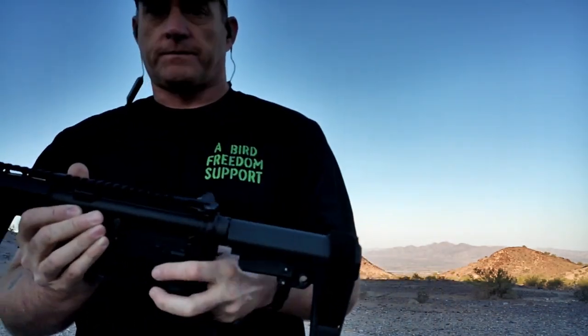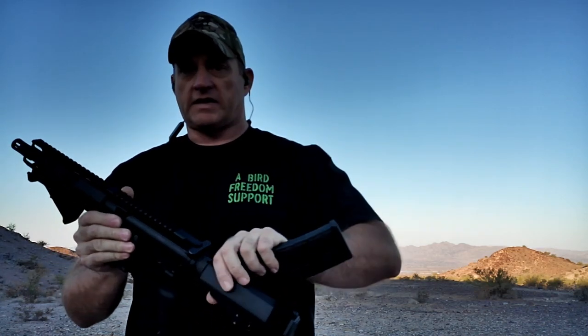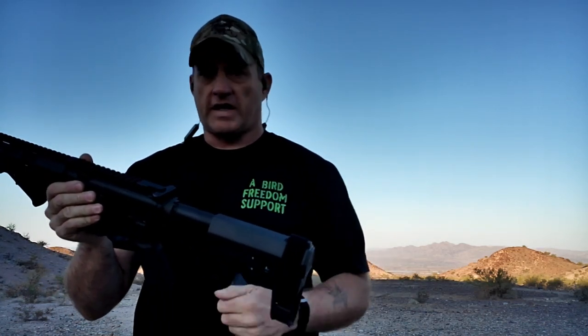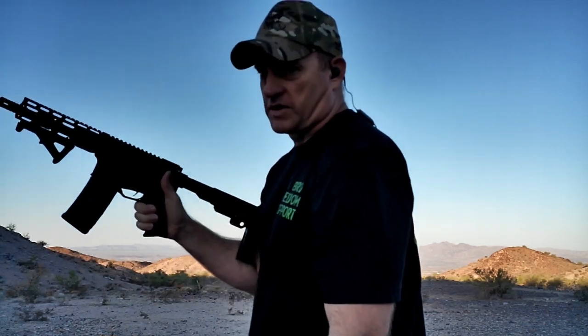Having gone through and picked up an affordable aluminum upper and lower and replaced the buffer tube — essentially rebuilt it — let's go ahead and put the first rounds downrange and see what she does.